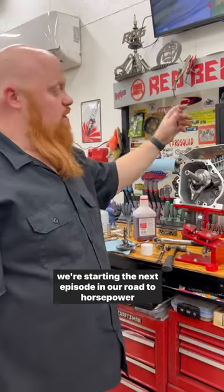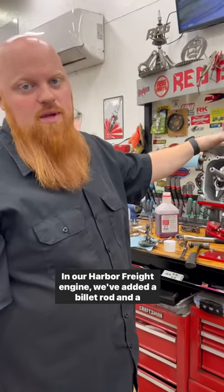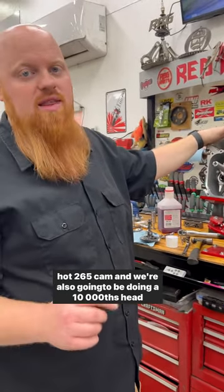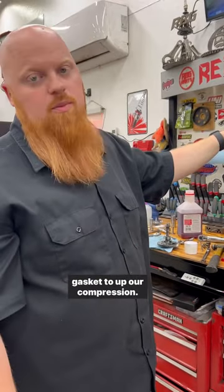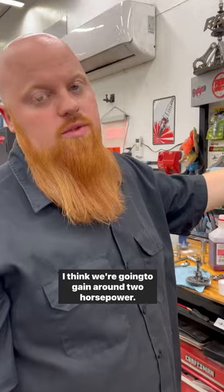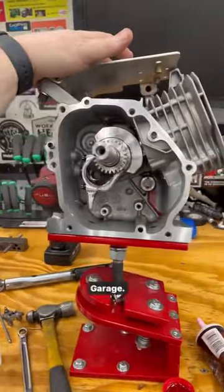We're starting the next episode in our road to horsepower series. In our Harbor Freight engine, we've added a billet rod and a hot 265 cam, and we're also going to be doing a 10,000 head gasket to up our compression. What kind of power do you think it'll make? I think we're going to gain around two horsepower. So let's see, on the road to horsepower on YouTube — Ribcage Garage.